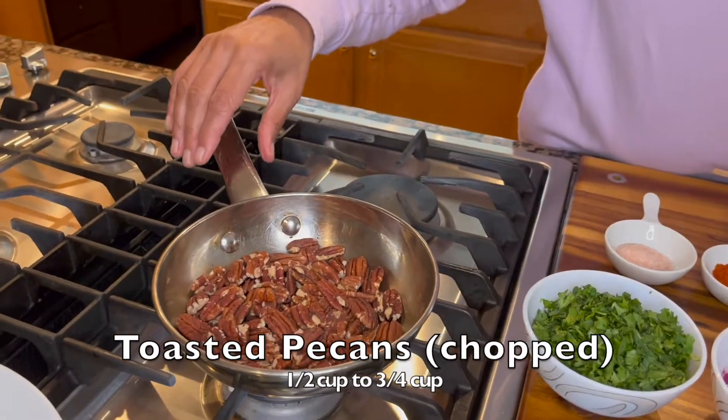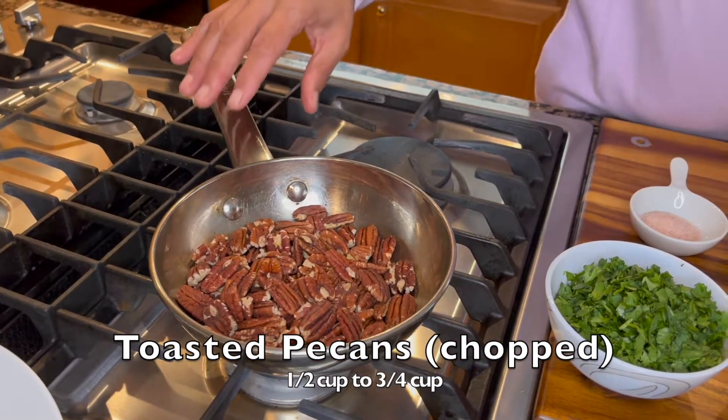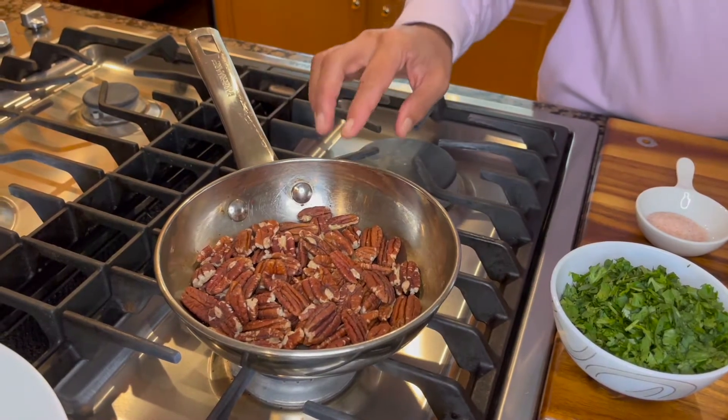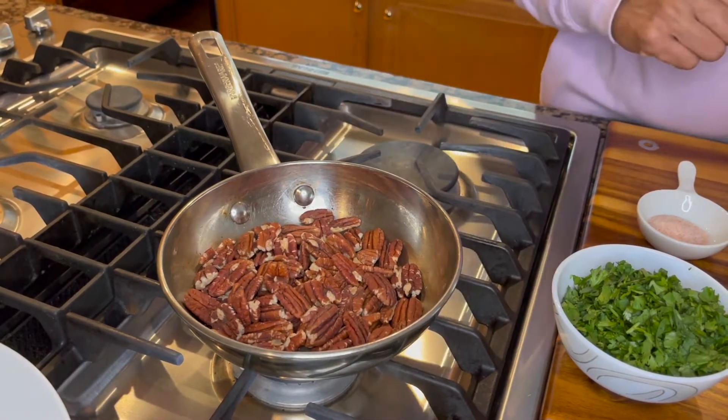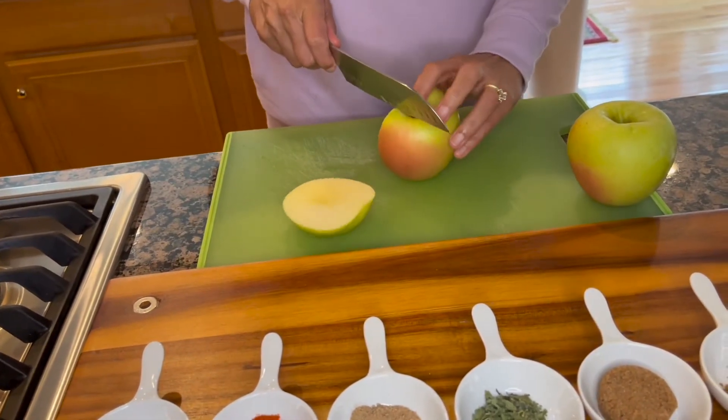We are also going to add some toasted pecans to our salsa. In this pan I've already toasted the pecans and allowed them to cool completely. Now I'm going to chop them before adding them to our salsa. Let's go ahead and start dicing our apple.